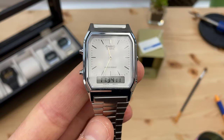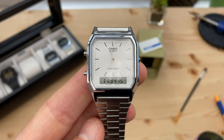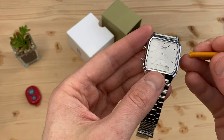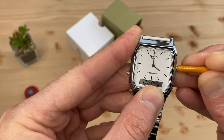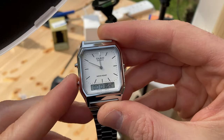You can use the digital and analog display to show two different time zones at once, effectively giving you a very affordable dual time or GMT watch. Or, if you just can't tell the time on an analog watch, you can set the digital time the same as the analog. Bonus! This button sets the analog time. These ones set digital time and operate the handy stopwatch function and alarms.